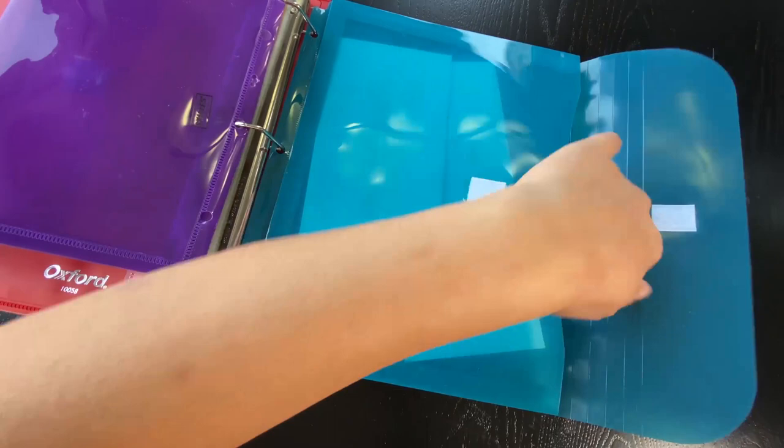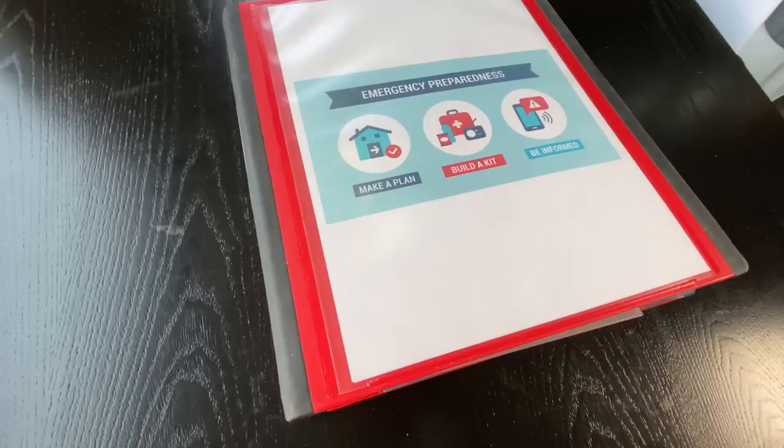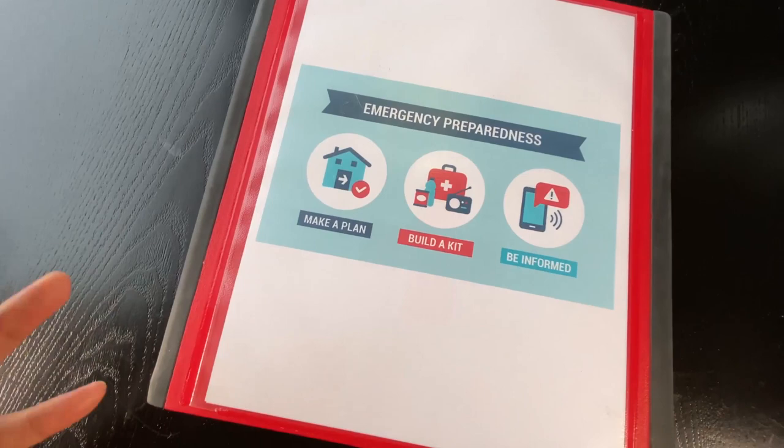That's my binder. I hope you enjoyed this video of my emergency preparedness binder. Let me know in the comments below what you would put as a category in your binder, and I'll see you in the next one. Bye.